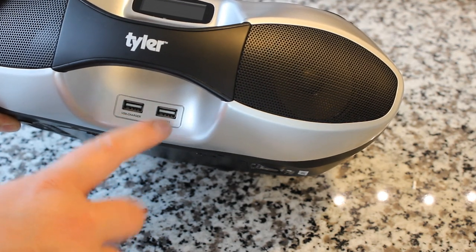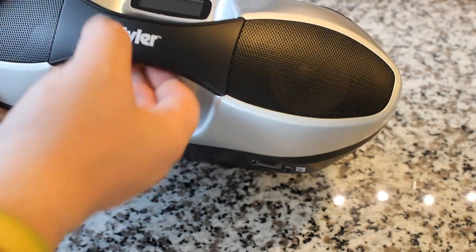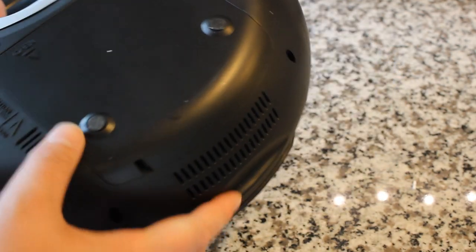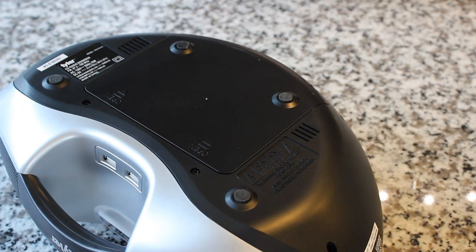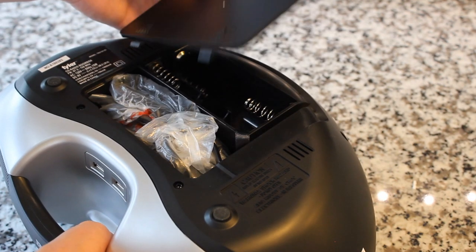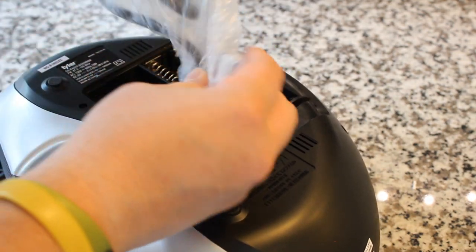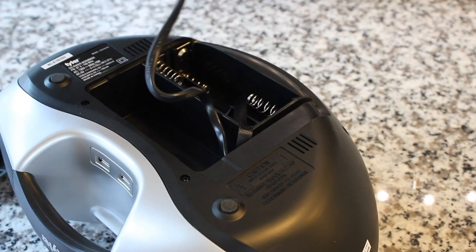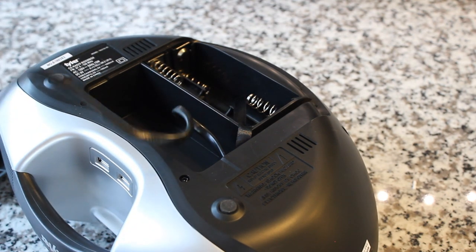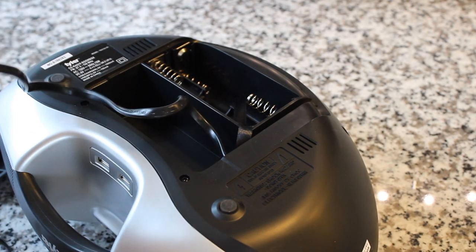I don't know if you can put in a thumb drive and play MP3s off there — maybe we'll try that — or if that's just to hook up an MP3 player. On the back, this compartment comes off. I like battery-operated devices for their portability but at the same time I really like to have a power cord. Let's see — yes! We do have a power cord. Battery-operated is cool, but sometimes you don't want to be replacing batteries.